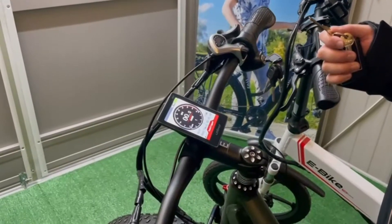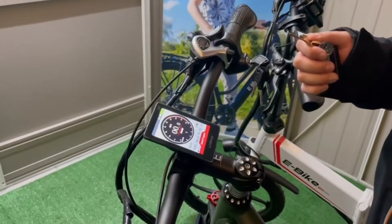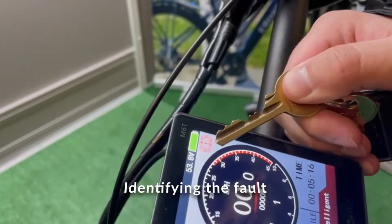Hi everyone, today I will show you what to do if you encounter an issue with your brake sensor. You will know there's something wrong with your brake sensor if you see an exclamation mark top right on the display.